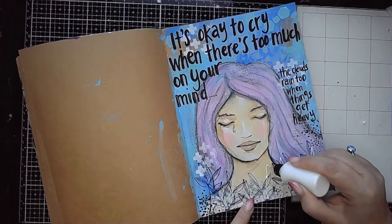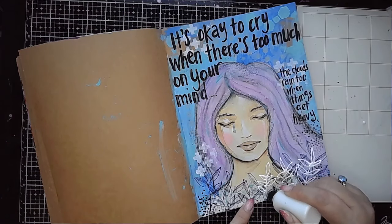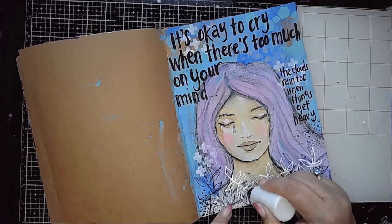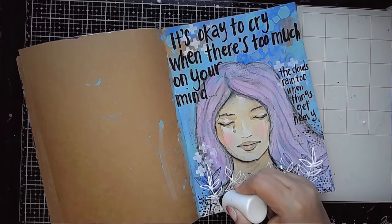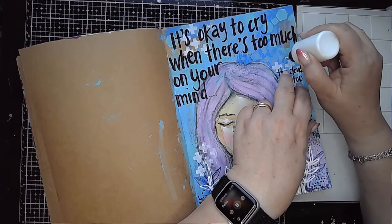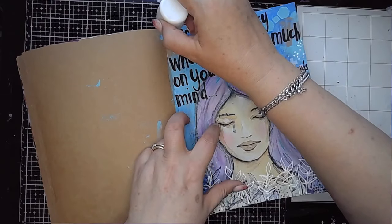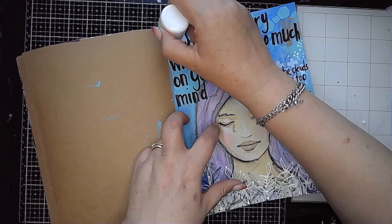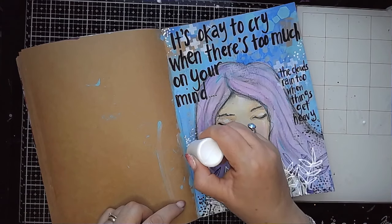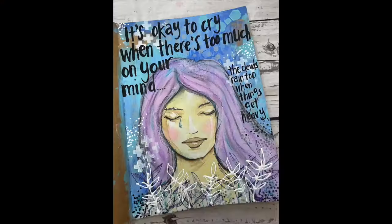For the final touch, I'm using white acrylic paint watered down a little bit in a fine tip applicator bottle, drawing in some leaves at the bottom of my page for a little bit of contrast. Then I'm adding some white dots as well to marry that together with what I've added at the bottom. And that is this page done.